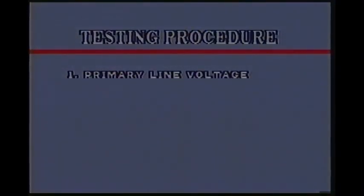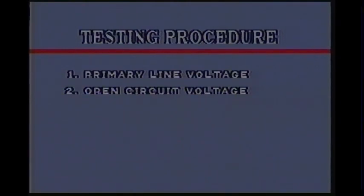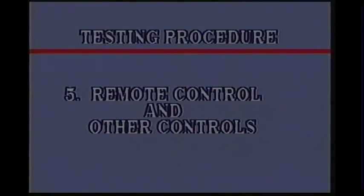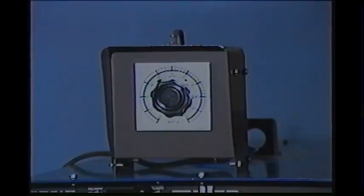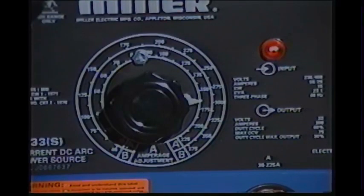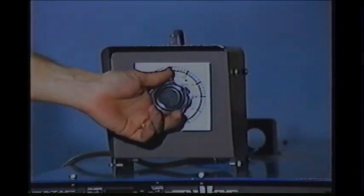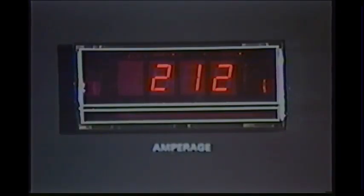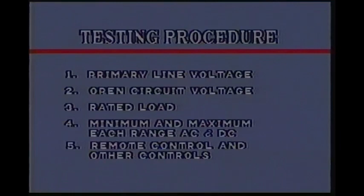The resistance load test has shown the power source open circuit voltage, rated load, and minimum and maximum ranges are all within specifications. The last step is to check the remote and other controls. The remote control is set at maximum, and the power source and load bank are adjusted for a rated load test. The current drops, so the remote control is functioning. All five steps have been performed and the power source is operating within specifications and can be returned to service.